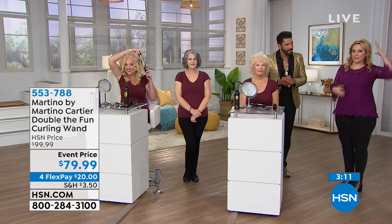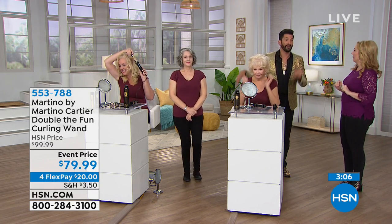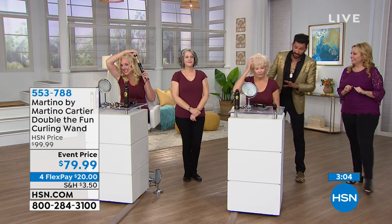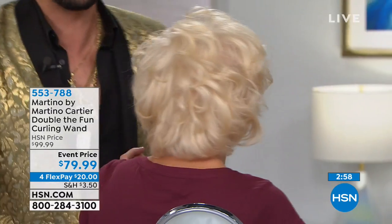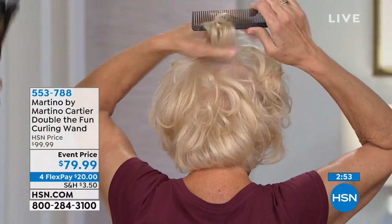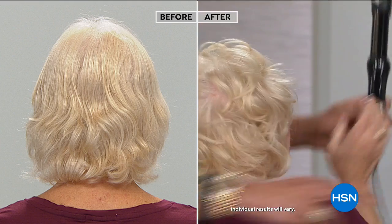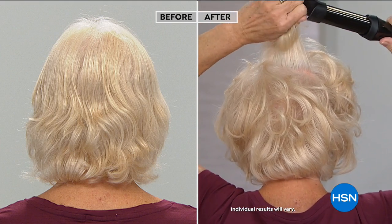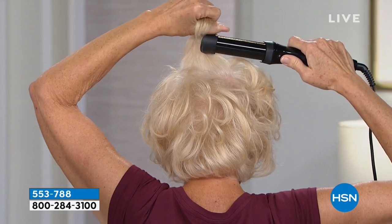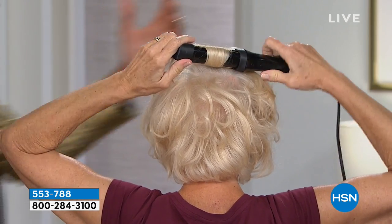Have you ever gone out with the front of your hair curled but there's always that section in the back you can't reach? This will solve that problem. Linda, do you mind showing them the back of your head again? She's feeling the duckbill because it's not hot. She slides the hair in with no mirror and just turns it. There's no mirror in front of her — that's amazing. That's where the Double the Fun wand really shines.